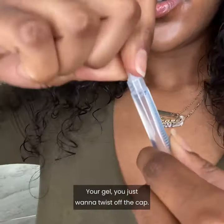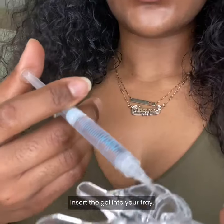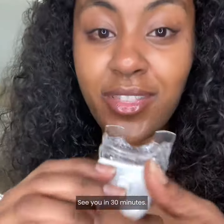Your gel — you just want to twist off the cap. Insert the gel into your tray. Rinse out your mouth. See you in 30 minutes.